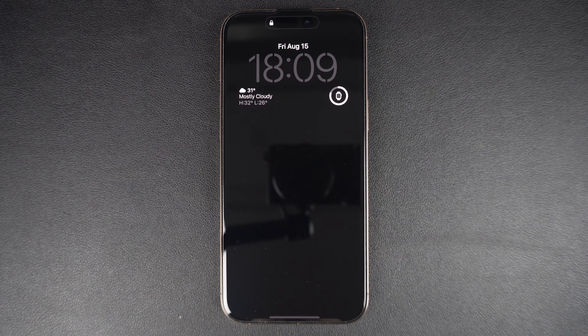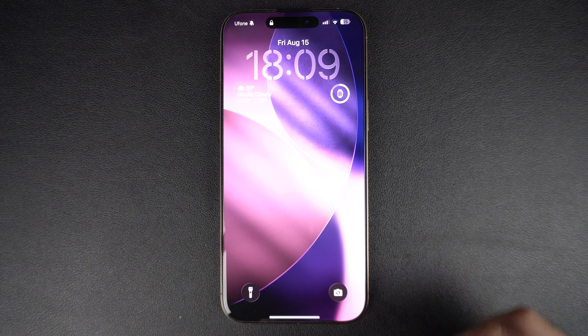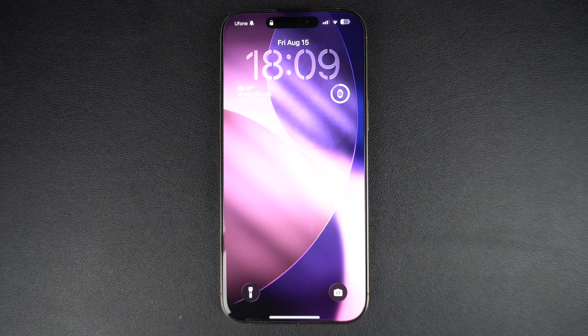Hey everyone, welcome to iOS Hacker. Have you recently updated your iPhone to iOS 26 and are wondering how to get the cool big clock on the lock screen that everyone is talking about? In this guide, we will show you how to get the new clock design and make your iPhone's lock screen look more vibrant.